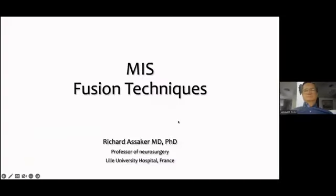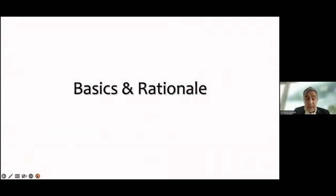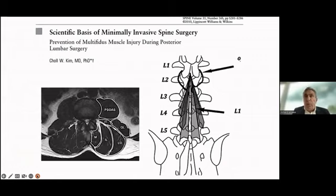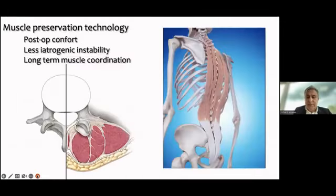The question is how fusion can be done in a minimally invasive way. I want to go through some basics on why we should consider minimally invasive surgery. There are three key papers — including one on the scientific basis of minimally invasive spine surgery for the multifidus muscle — that form the basis for understanding why we should consider muscle-preserving approaches.